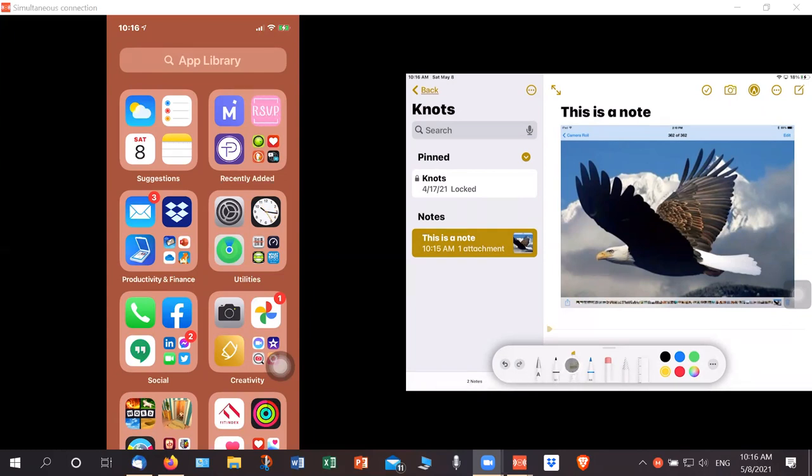If you click the magic marker you can draw on the screen — you have to pick a color. You have to draw in the lower area of the screen, below the arrow there. I can't highlight the picture above that line. And if I want to erase, I go there and erase.